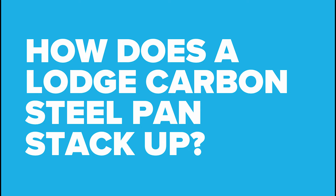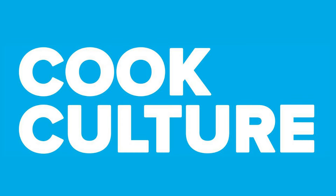So after hundreds of requests, today I'm finally getting around to testing the Lodge Carbon Steel Pan. I've actually had this pan for months and months, and it's been sitting in a pile of things I need to get around to. And honestly, I haven't been overly excited to do it. I love Lodge — I say that all the time on this channel. I think it is the best-valued cast iron on the market.